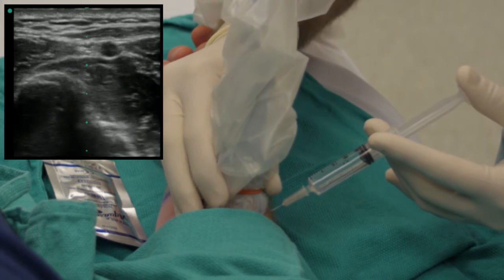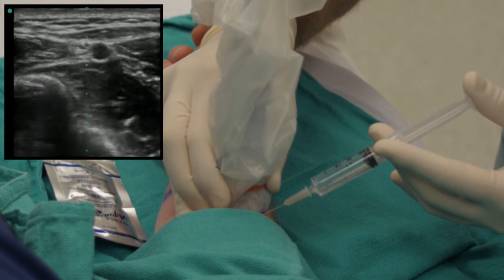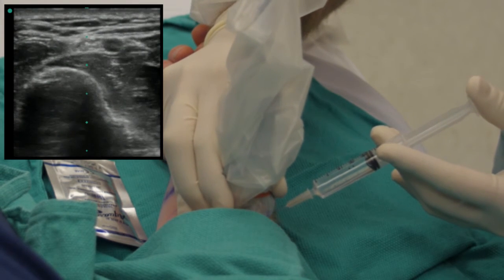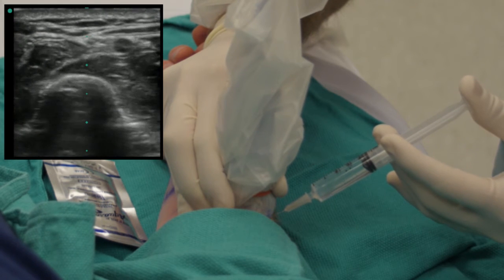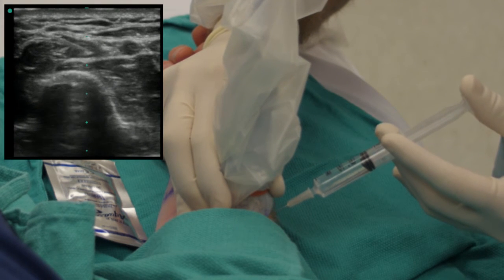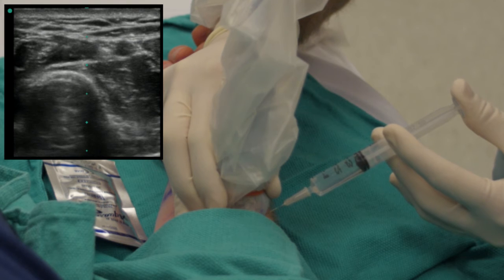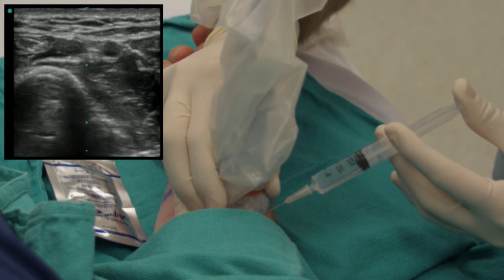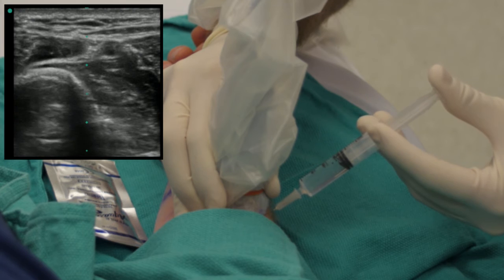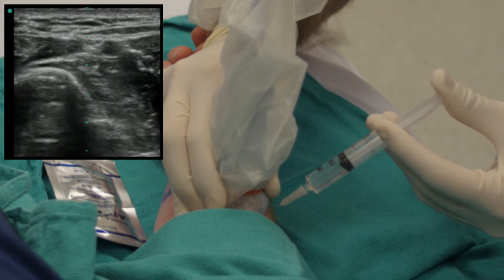If you lose your needle, just come back, move the probe, leave the needle where it is, and just slide the probe up onto the needle — so there, you can see it again. Then we inject again and we're able to fill up that whole area. There's the nerve right in the middle of the screen — we want to try to bathe the nerve, getting it on all sides.